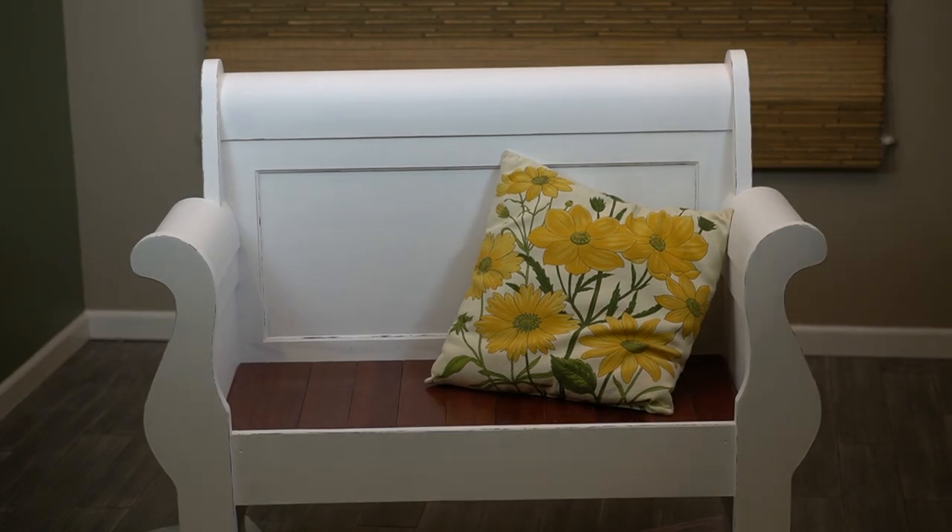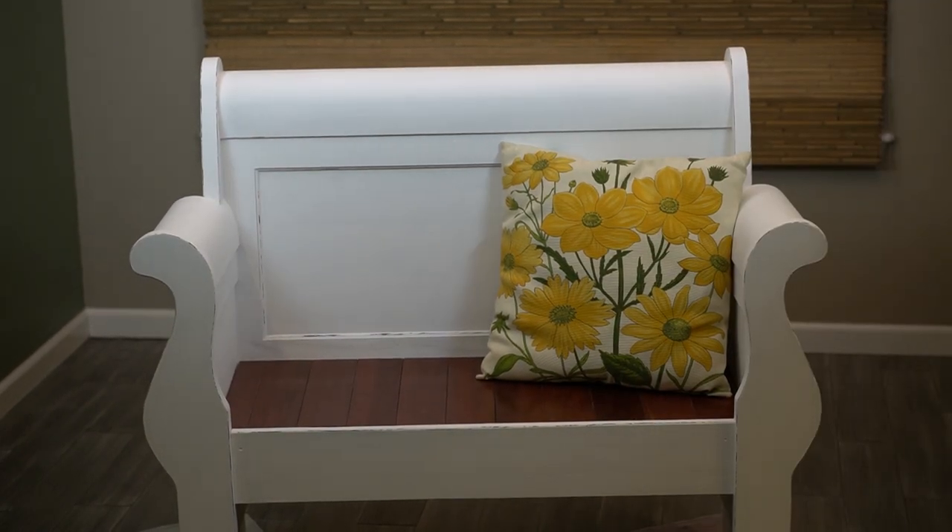My favorite color is yellow, so that pillow is just too adorable. Thanks for joining us today. Marie has turned this lovely sleigh bed into a bench. My dad has done this with raw iron beds and also with poster beds — there are so many different choices and ways to do this. We hope that this gave you an idea of how you can reuse that bed frame that you have.